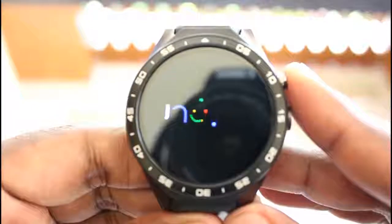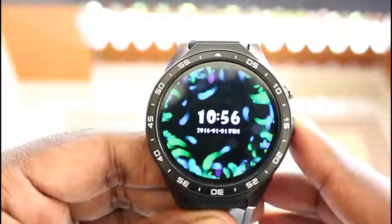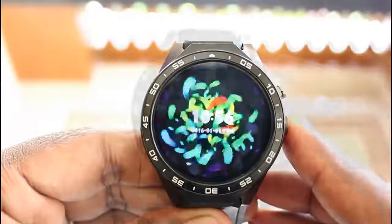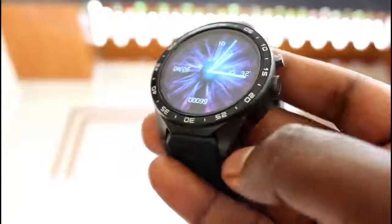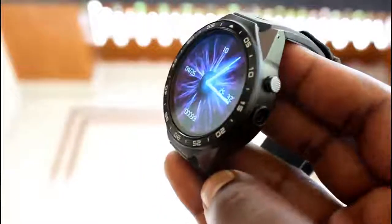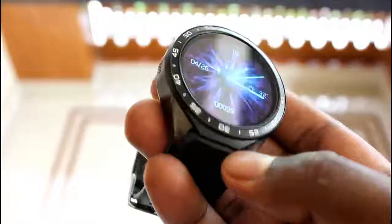Turning on the smartwatch, we are greeted with a beautiful Android logo on the AMOLED panel, and then with colorful watch faces which showcase the quality of the AMOLED display. The AMOLED display on the Kingwear KW88 is very good quality with good visibility in indoor and outdoor conditions and has great viewing angles.